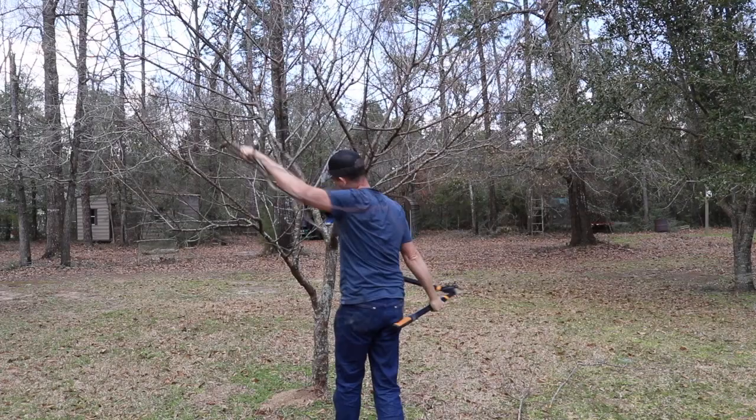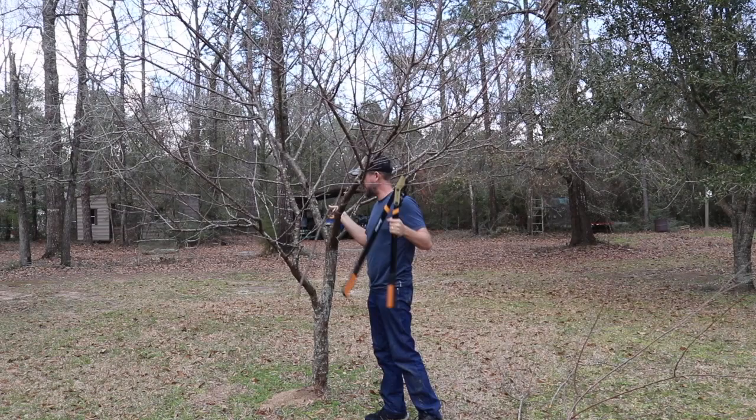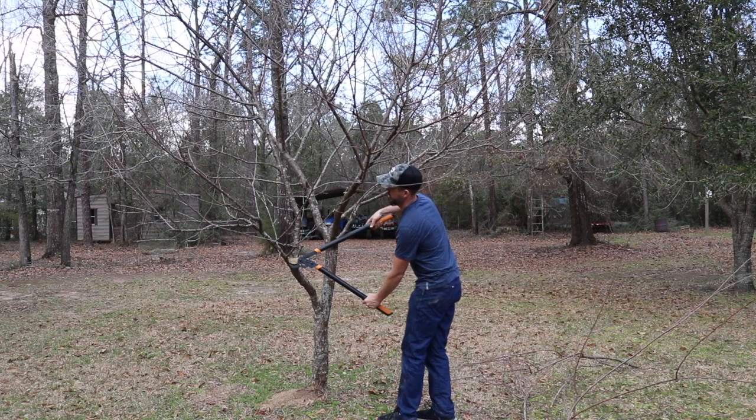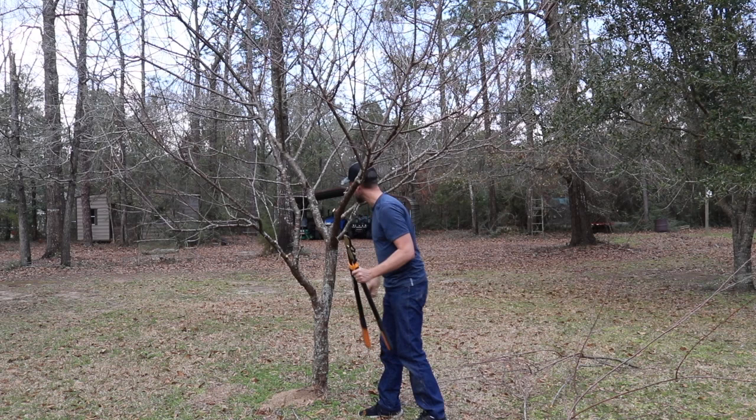What I do is take out some of these center branches so the sunlight comes through the middle, because remember a fruit tree needs sunlight. Leaves are solar collectors that create sugars and the fruits are loaded with sugars. So what we want is fruit — if you don't have enough light coming through the middle, you don't get fruit. You get airflow and circulation through the center.